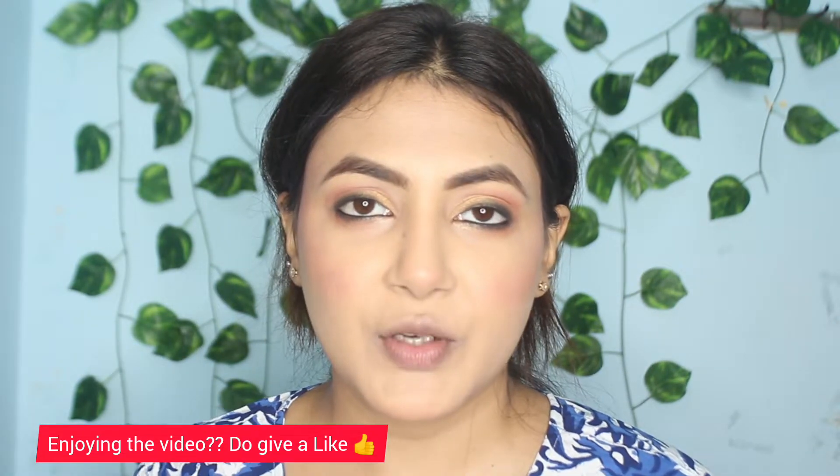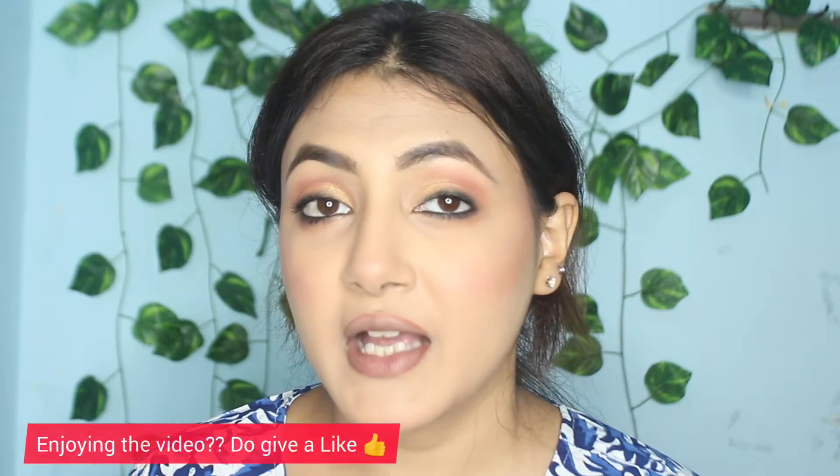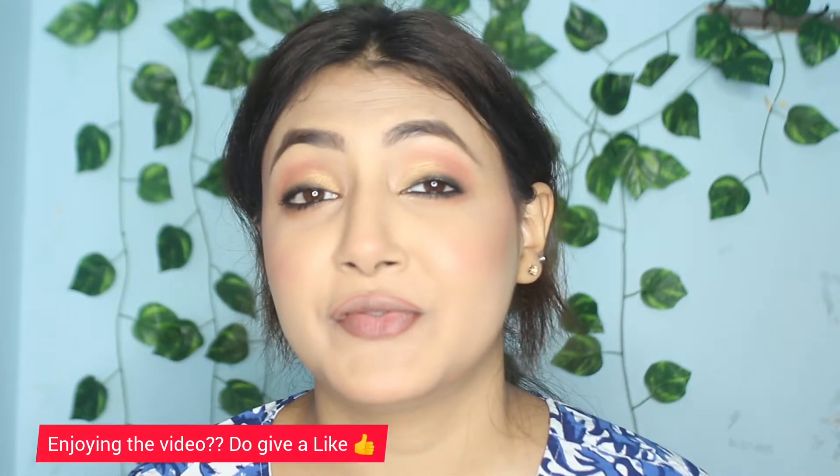Now I'm going to apply mascara. This is from Sugar and it's the '01 Black with a Bang' mascara — it's a volumizing mascara. I'm done with my eyes now and you can see how beautiful it's looking.